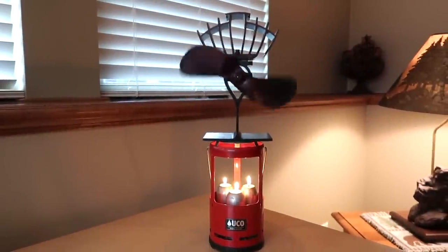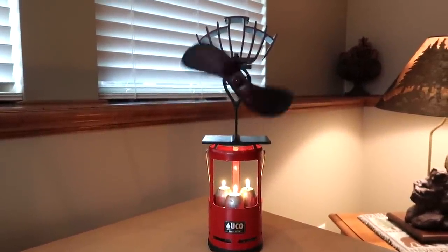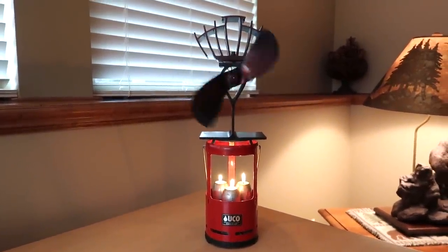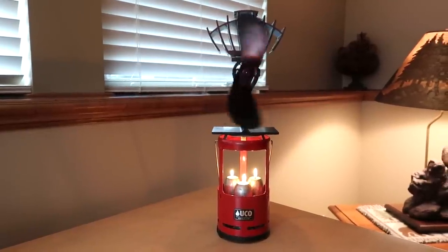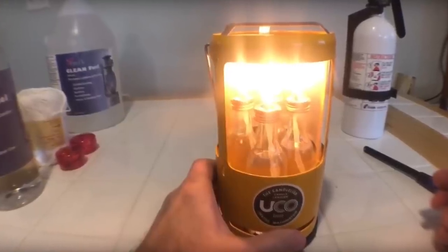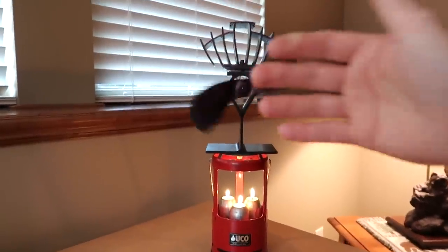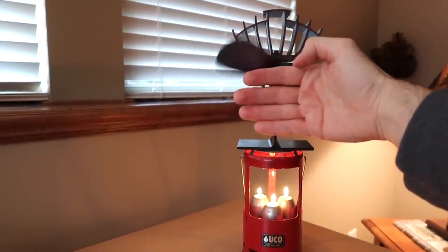Lo and behold, it's actually working. I'm floored that this is going — it's not going very fast but it's starting to pick up speed. I think if I were to do the solution I saw online — there's a guy who vehicle camps in a Prius and he uses four candles instead of three, making them out of liquid fuel candle lanterns — if I got that setup and put this in my truck topper, you can feel a little bit of heat being pushed around.